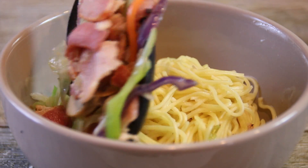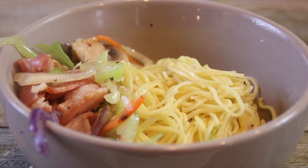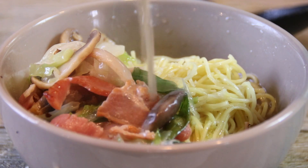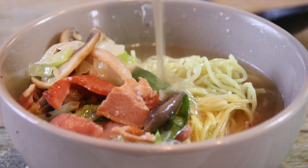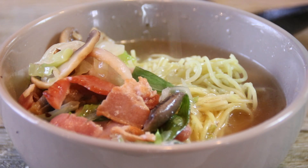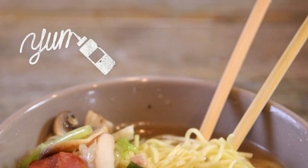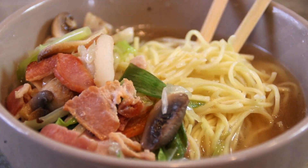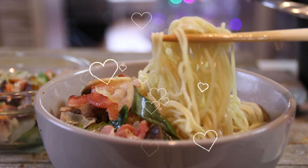I'm going to go ahead and spoon the veggies and the bacon over to one side of the noodles and pour some of that ever so delicious broth over the top. Guys this smells so delicious. There you have it guys — how ever so fast and yummy bacon noodle soup. You're simply going to love this. Just look at these noodles, just fabulous.